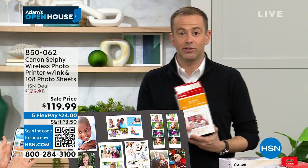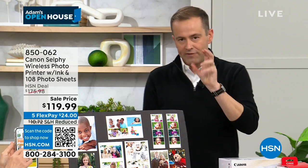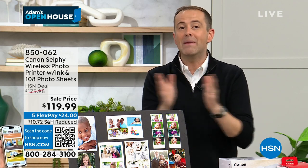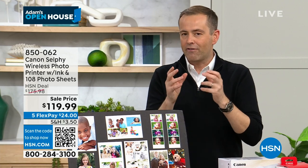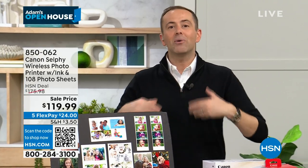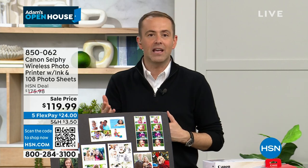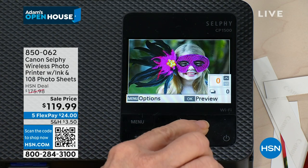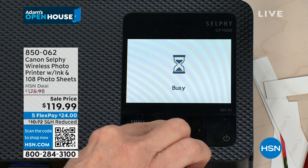Some of the remarkable things Julie mentioned: this is fade-proof for 100 years, smudge-proof, comes out completely dry the minute it's printed. It has a very special sublimation process that gives you the quality standard you'd expect from a lab-quality image. It's also waterproof. Julie's been pouring coffee on it and dunking it in water, and it still looks as good as new.